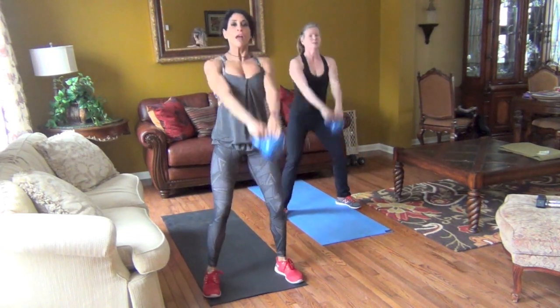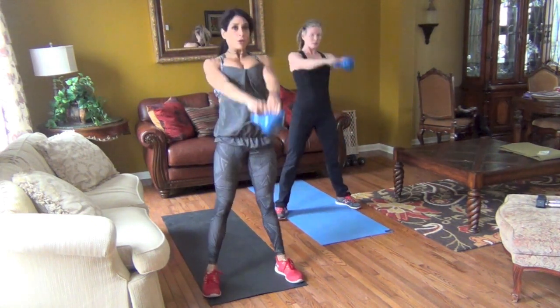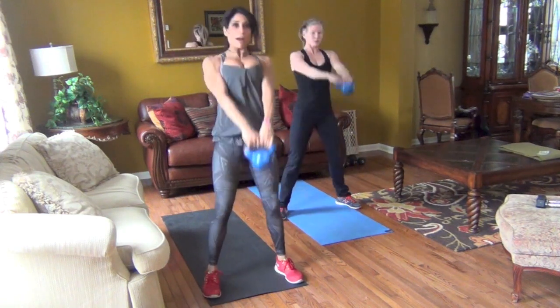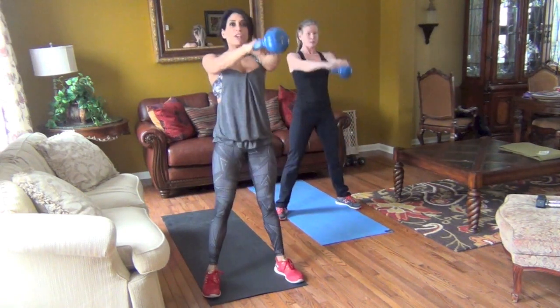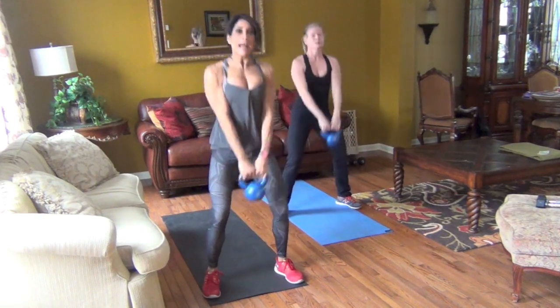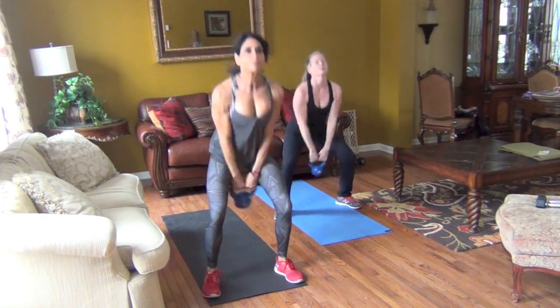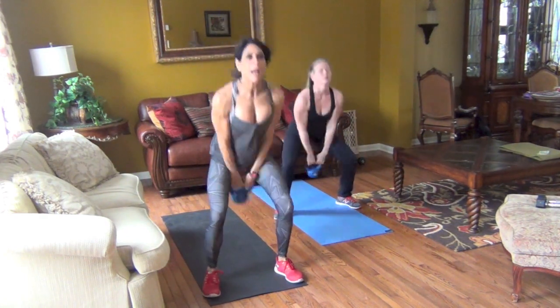Squeezing glutes and core. It doesn't matter your speed — bigger speed, greater output, greater calories burned. It's like you feel like you're jumping, but you're not. Your heels stay grounded, but you're snapping those knees. Good job, guys.